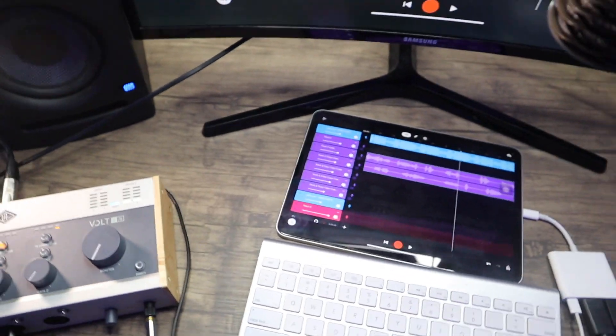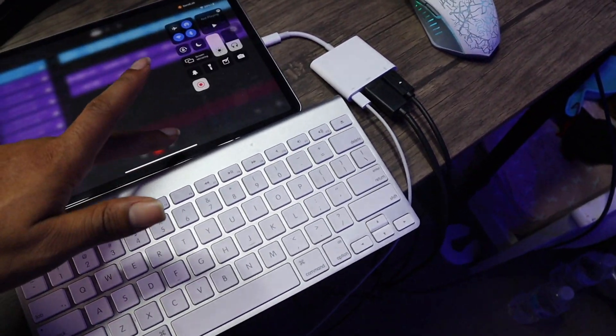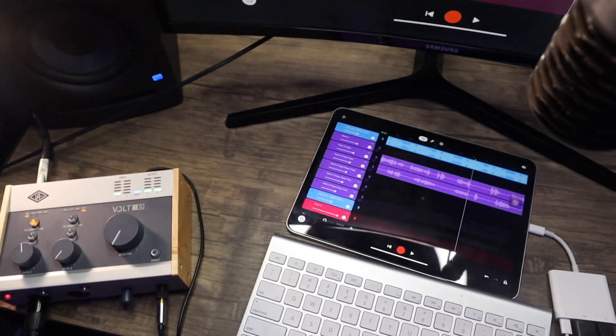Bear with me, I'm finna switch the camera over. All right, so BandLab — let me show the recording. Still recording. I saw the BandLab studio ain't too crazy, right?